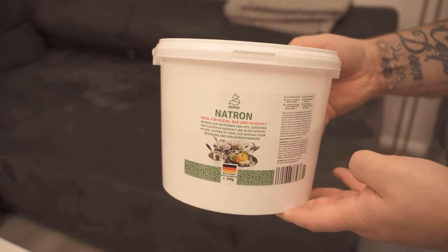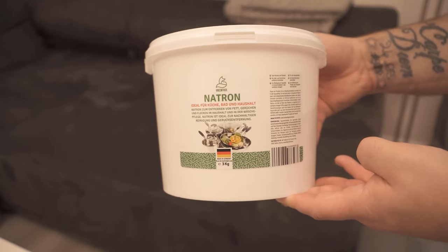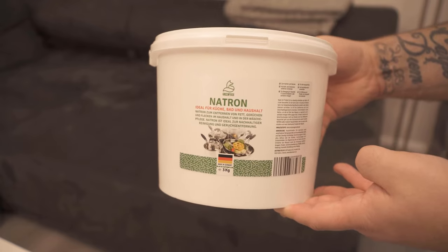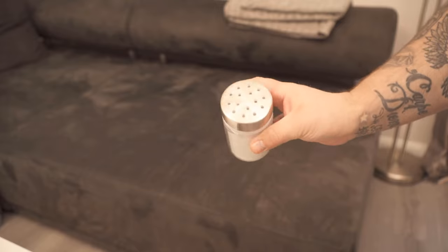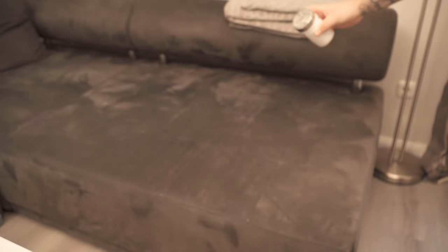Baking soda can really help you a lot here. I use the soda from our own store — definitely check out the video description, there I link you the store. I have now put this soda in a shaker and distribute it on the sofa.